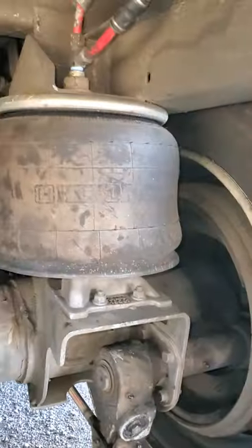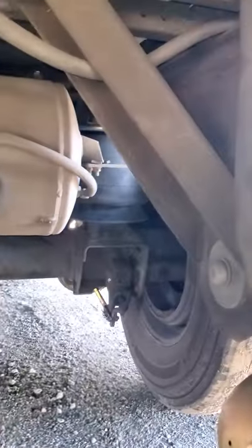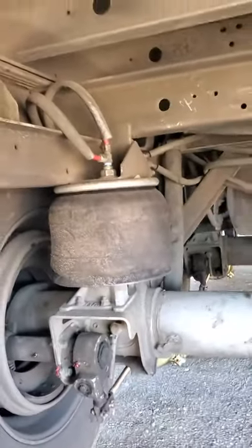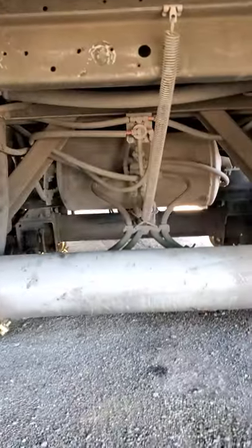All right, here it is — new airbags, see these guys right here. New. They looped it up, good stuff. This trailer has been really good to me, man. It's a 2014 utility and it's been really good to me, doesn't do too bad on my tires.